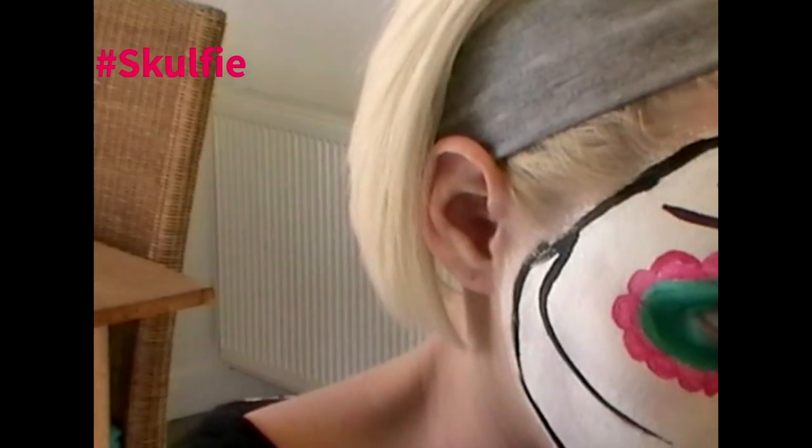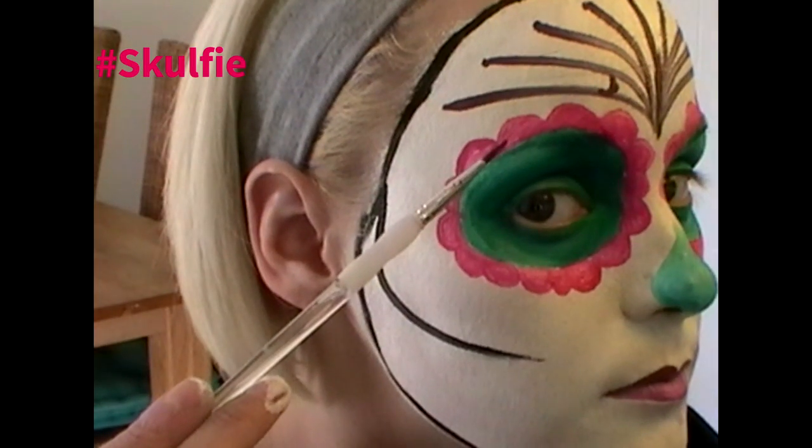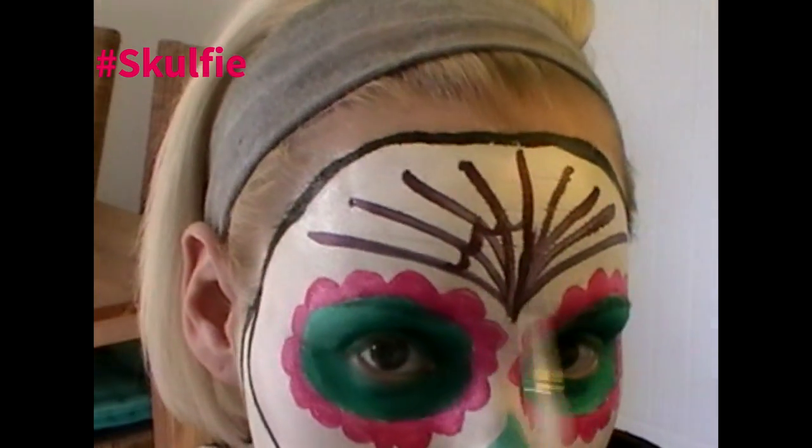We've got the beginning of our web. We're going to start on the outside first and just draw a little line quite close in, curved out. And you go from the end of that one over to the next, making that U shape again, and then onto the next one, and again, and again. So you have them all connecting, and just kind of connect them up all the way around.